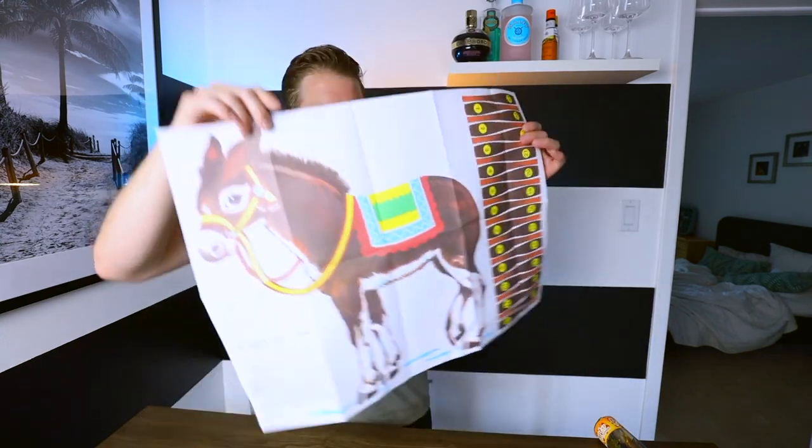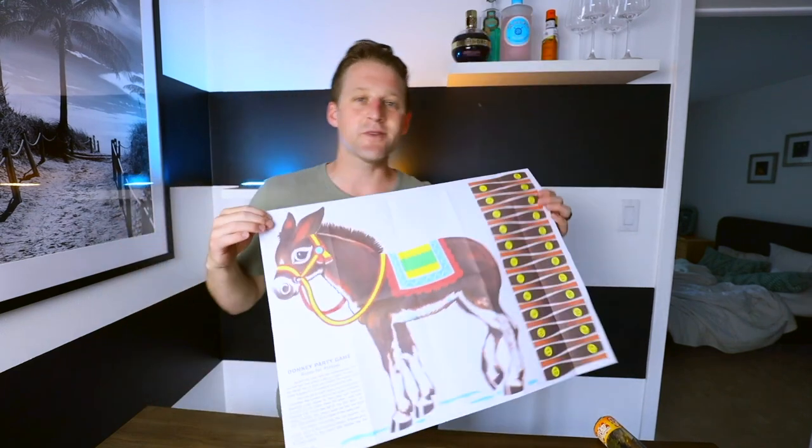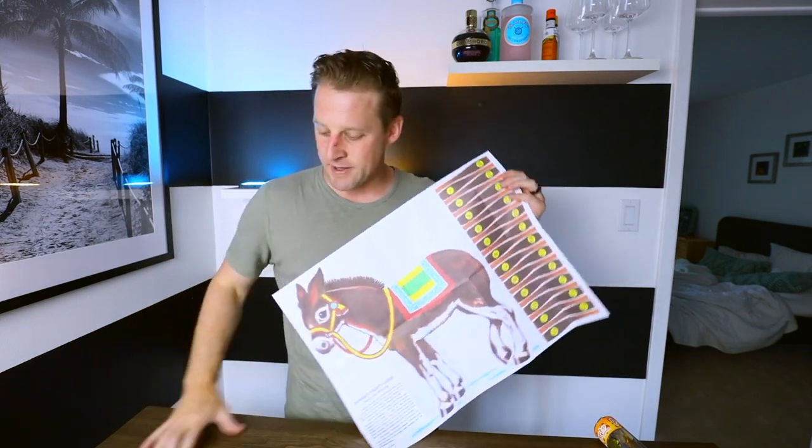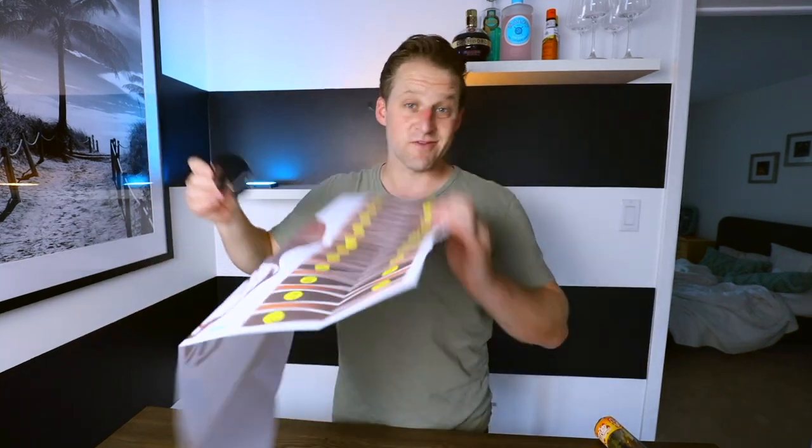This one right here — it's a cheap one. These are the tails, you cut them out, they're all paper. It was $3 on Amazon, so I don't know what I was expecting. The sweet blindfold is also super cheap. That's what you get for $3 on Amazon. I don't even know if this will fit my big ass head.